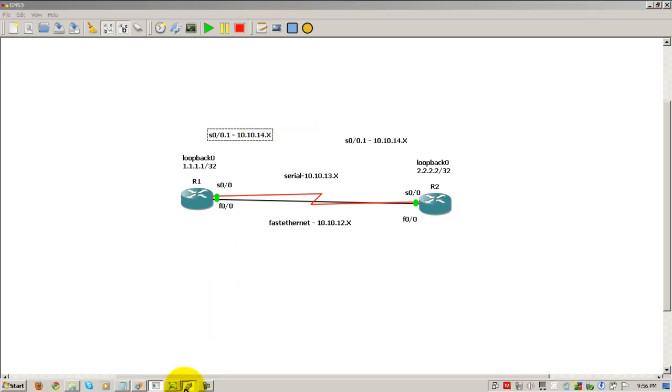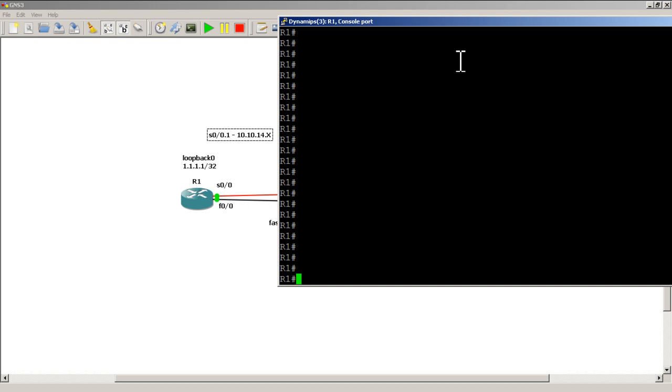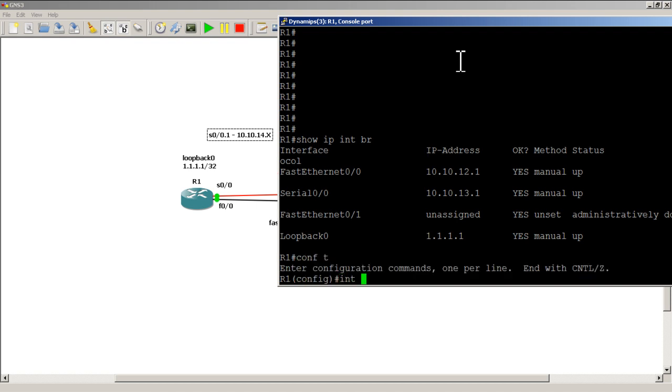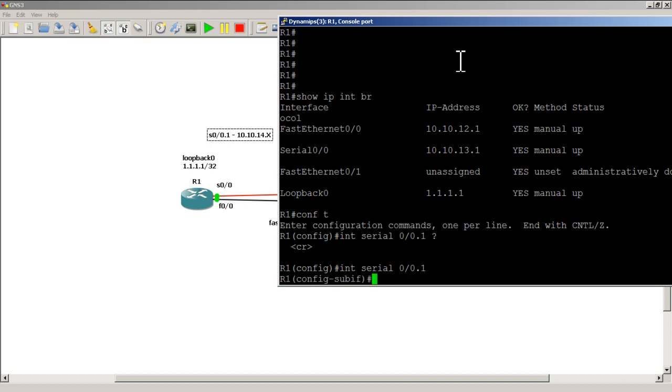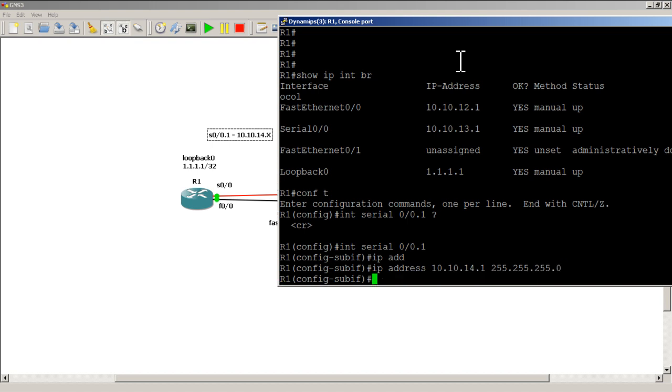Let's set this up. Going to R1 — all interfaces are up. I'm going to set up the sub-interface: conf t, interface serial 0/0.1. It's a sub-interface that piggybacks on top of the regular interface. I'll give it an IP address of 10.10.14.1 with a /24 mask. This will already be up because the regular interface is up.